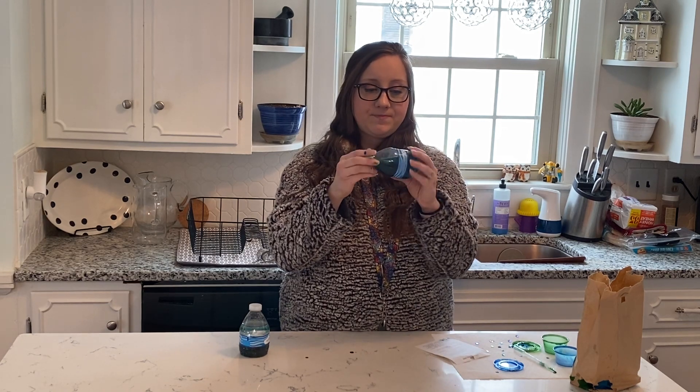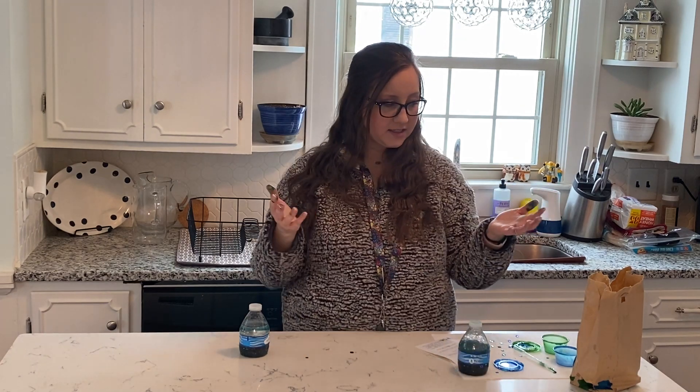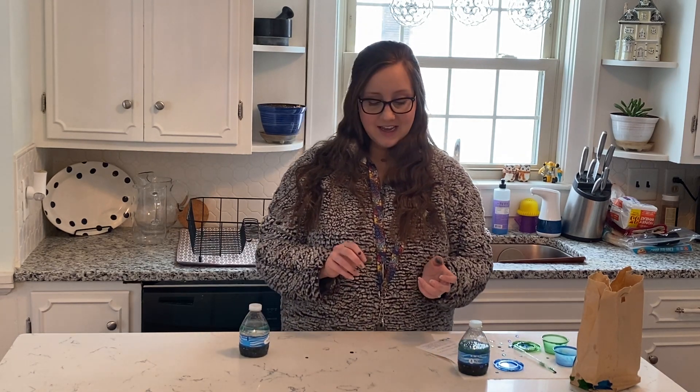That is the ocean sensory bottle for Many Thinkers. It's a really simple, quick activity — it can be really messy, as you can see from my hands. But this is something that you can pick up at our children's desk starting today, Wednesday, and as long as supplies last. I'll see you next month. Thank you.